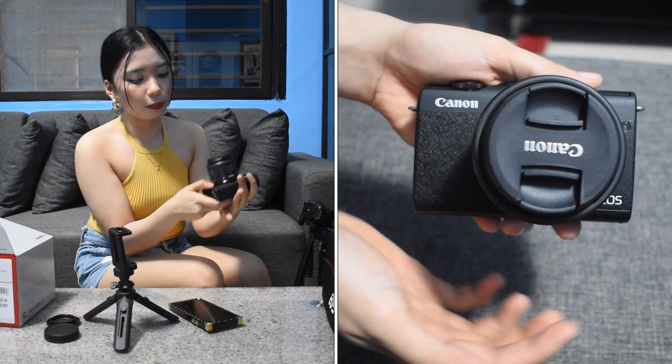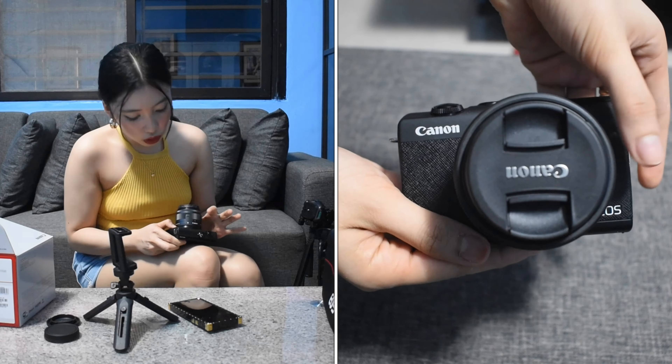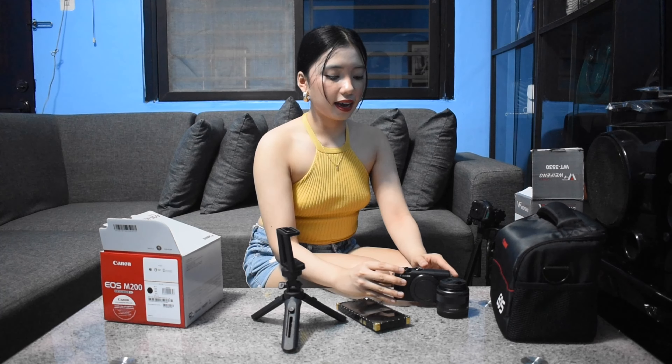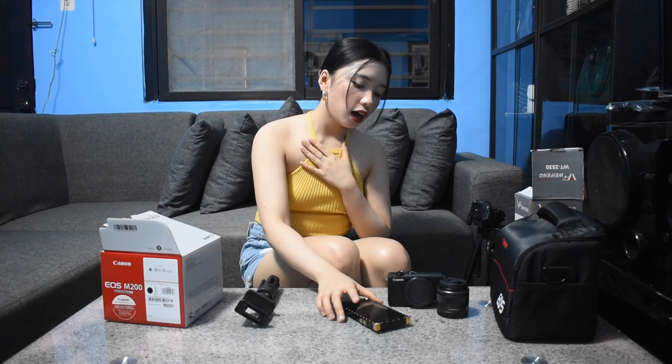Put the lens cover back on to prevent scratches. To turn off the camera, just press the power button on top again. To remove the lens, press the button on the front of the camera, then twist it to the left until it comes off. Make sure to put the covers back on both the lens and the camera body to prevent scratches.